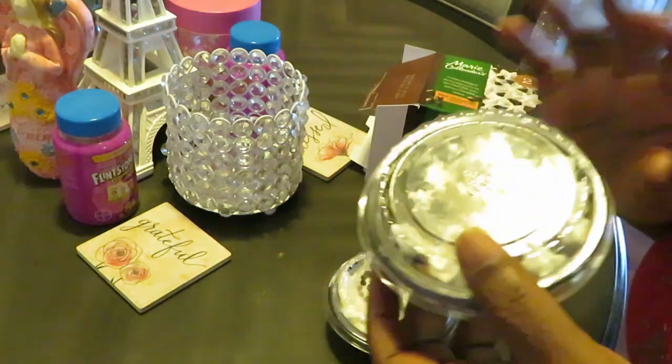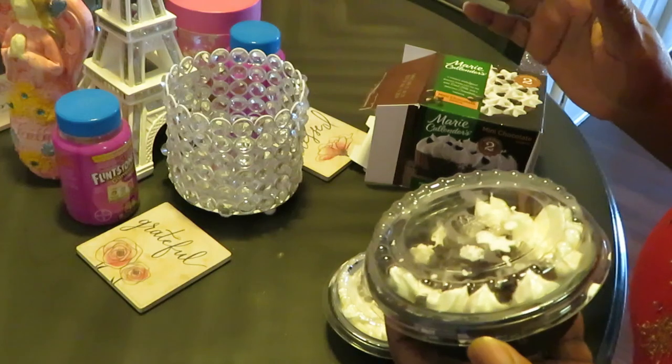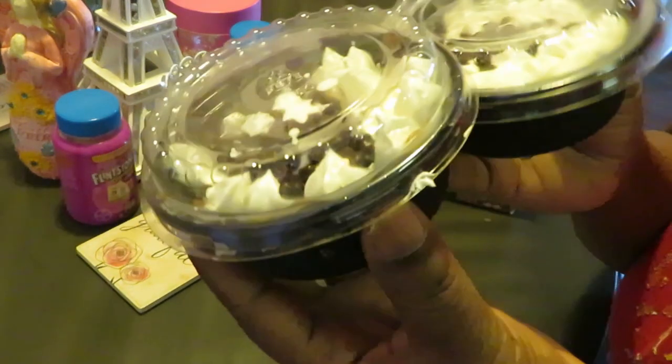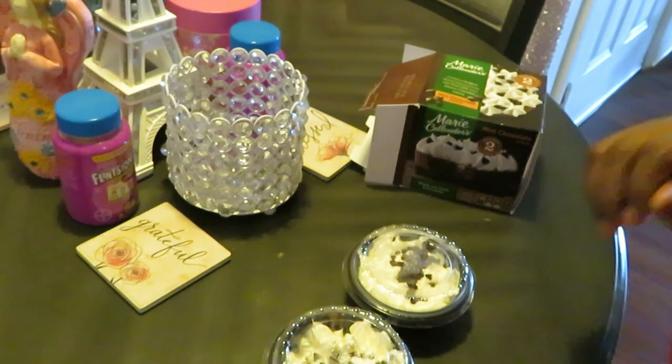Me, I like to just let mine sit out for 30 to 45 minutes — might as well just let it sit out. Or you can do it in the microwave and it'll be slightly warm. We did it that way too. I just wanted to come and show y'all these cute little pies from Marie Callender's — quick and easy dessert for the family.